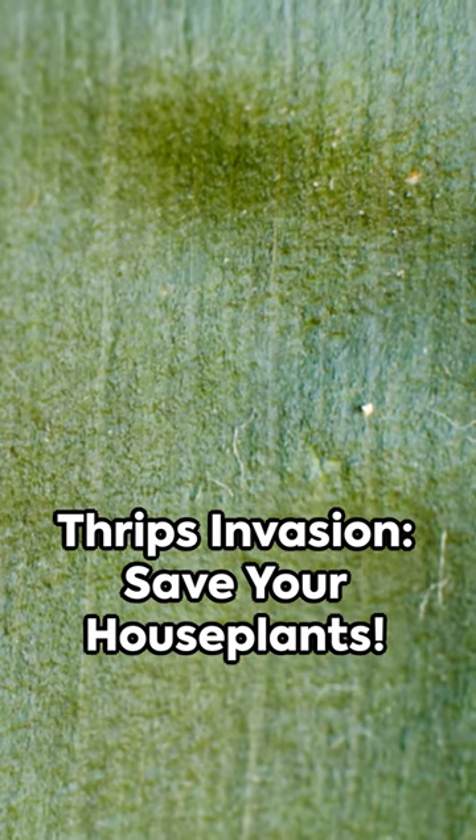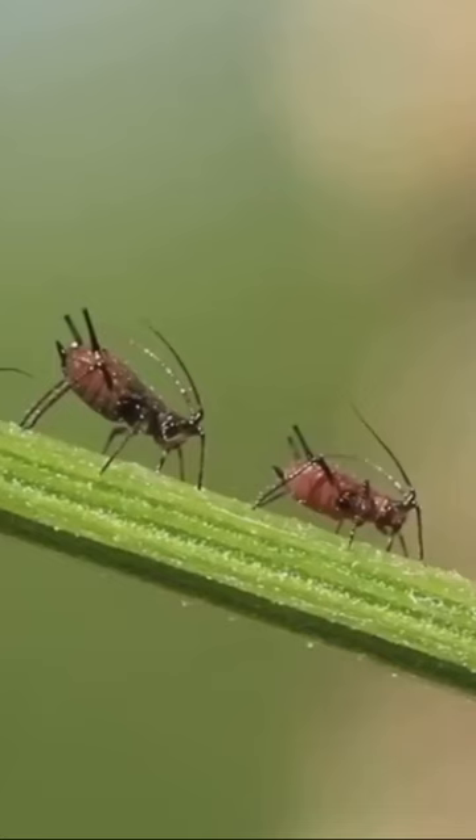Hello, plant lovers! Thrips, those tiny, pesky insects, are a nightmare for your beloved house plants, but don't fret. Here's a quick guide to help you out.